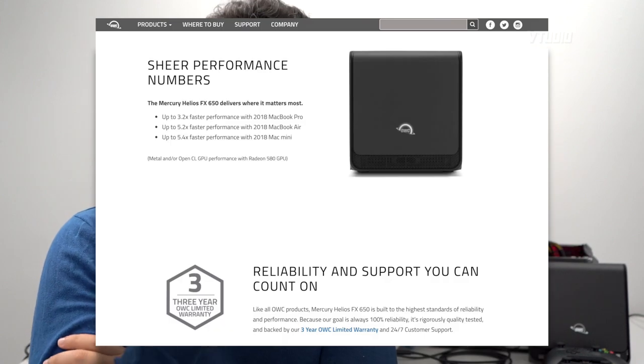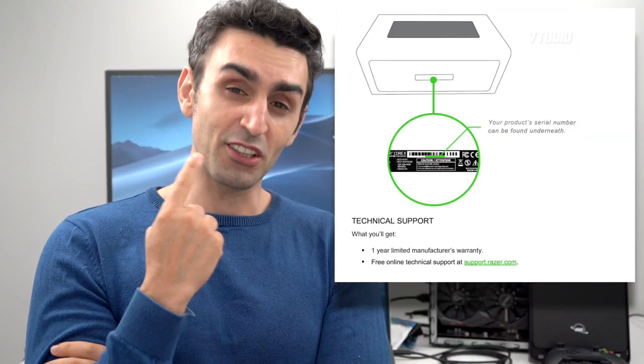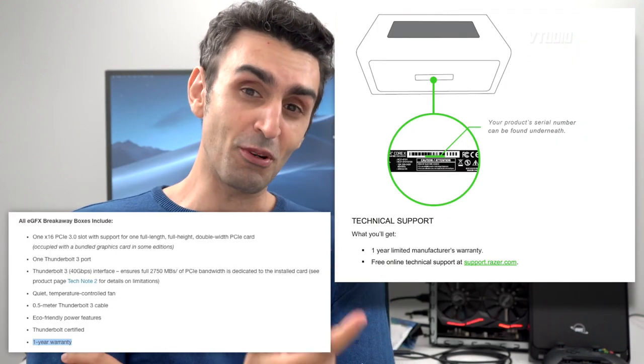One great thing about this unit that you won't find anywhere else is that it comes with a three-year warranty. The Razer Core X is only one year, the Sonnet Breakaway Box is only one year — so this one has three years, and you're pretty much set.